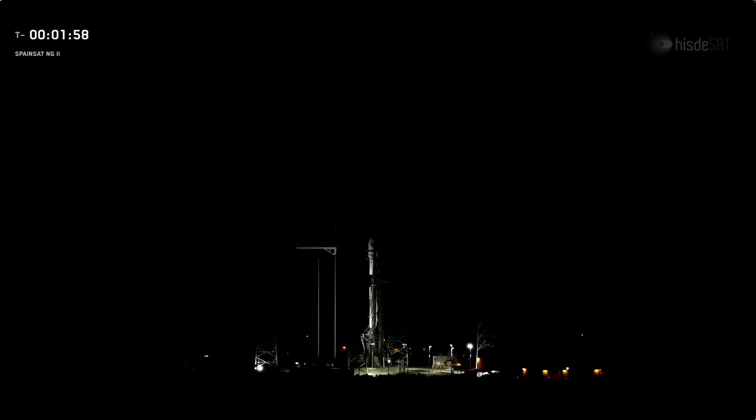Stage two LOX load is complete. Liquid oxygen for the second stage is now fully loaded, completing propellant load for the upper stage. You can see white condensation clouds starting to vent from the rocket. As the liquid oxygen warms slightly inside the tanks, some of it will boil off, and that gas is vented to manage pressure. When the vented oxygen hits the warm, humid outside air, it will instantly condense into clouds — the same principle as your breath on a cold morning.